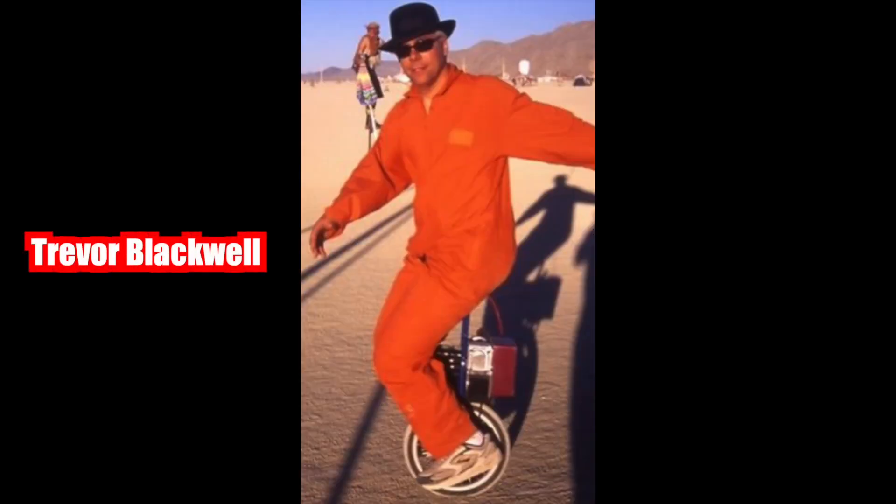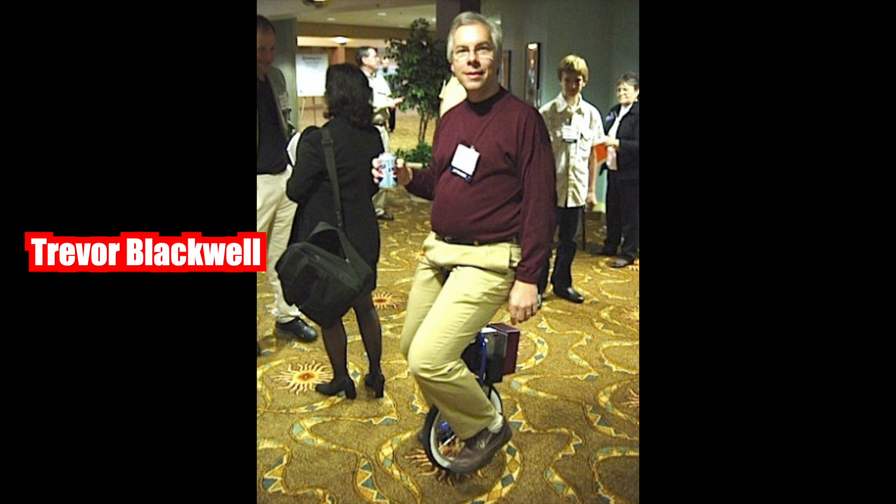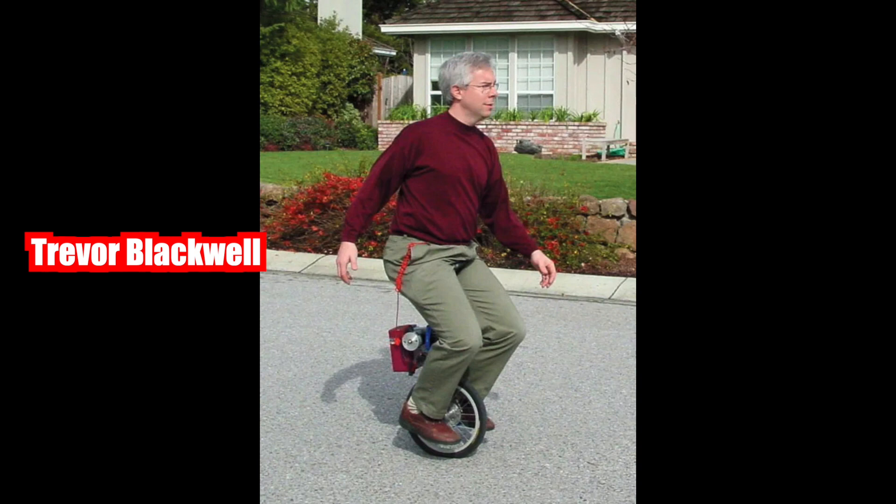Here's Trevor and this is his invention right here — the electric unicycle. Trevor's a little younger here, but this is basically what we're rocking on right now. Here's a better look at the electric unicycle, and here's another shot of it. This was the first one that was developed.